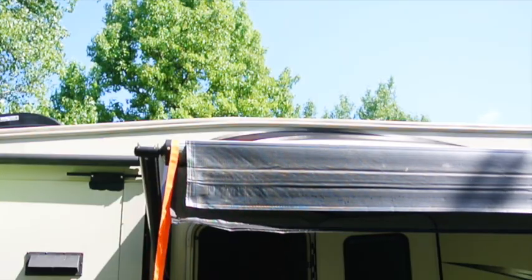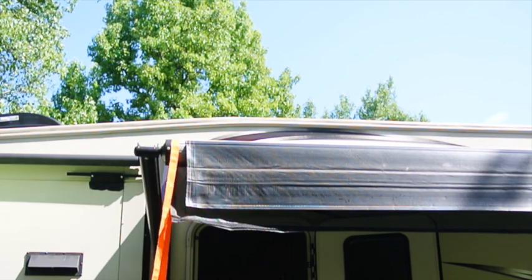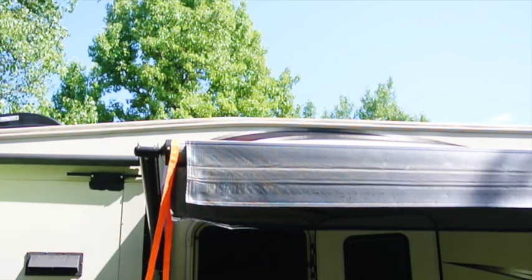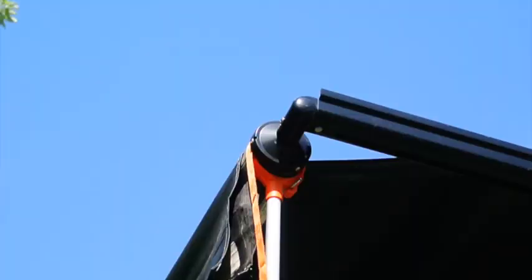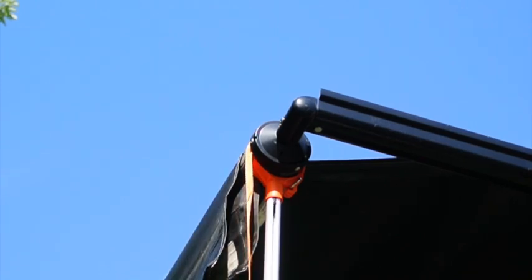I'm on kind of a sloping lot here, so this is going to be a little more difficult than normally it would be. I'm 6'2" and I can barely reach the top of the awning. The end can fall off easily on this awning pole, which makes it a little bit harder to install. I'll never use the other ends, so I may just put a screw or a rivet in there so that the top stays secure.